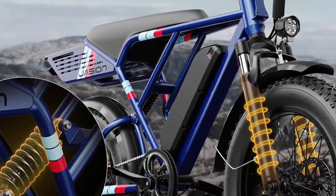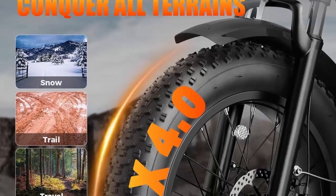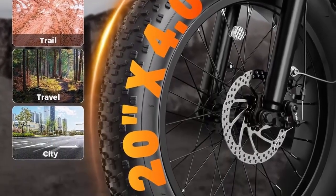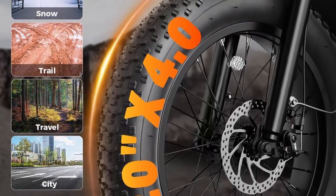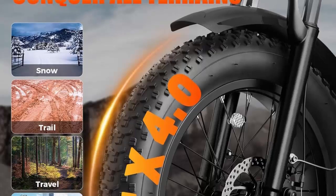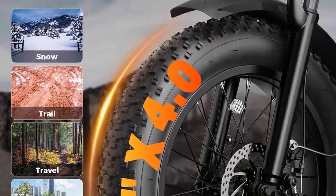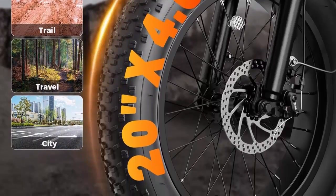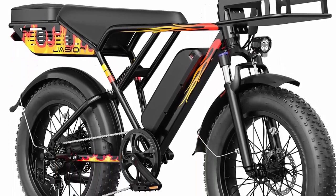For safety and stability, the full front and rear suspension system absorbs most bumps and vibrations during riding. Whether on bumpy terrain or city streets, the Jason e-bike ensures comfort and stability. The dual-disc braking system provides powerful and precise instant braking even on slippery roads, ensuring your safety at all times.